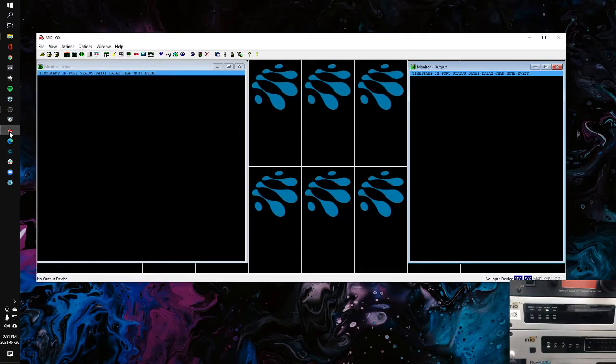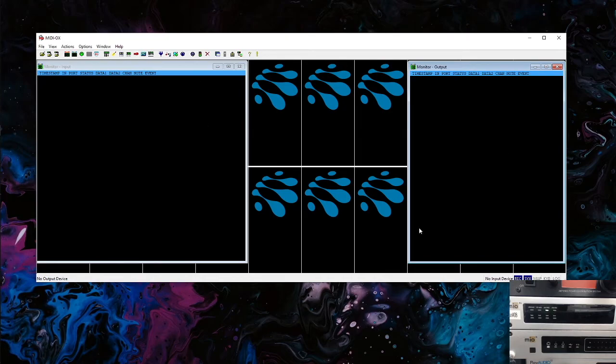Let's open up MIDI OX. We're not going to bother with the main window — we're going to go to the menu and go to Actions, then Play MIDI, and we want the little mini bar that appears. This may show up behind the main window, so just make sure to drag it out and look behind the main window if you can't see it.